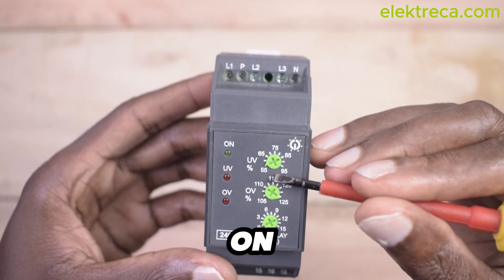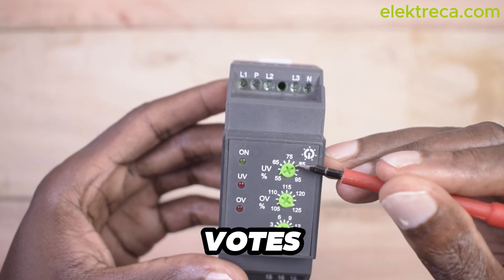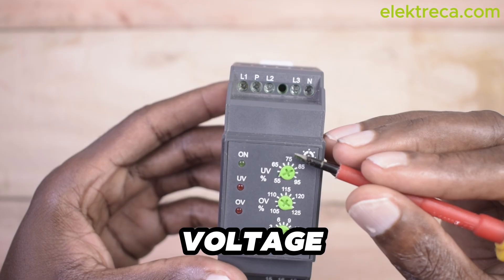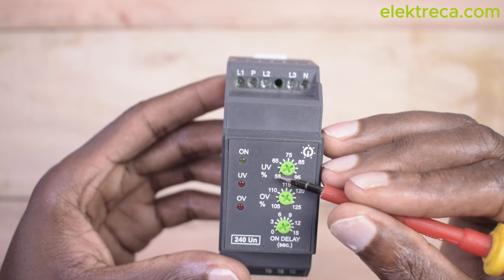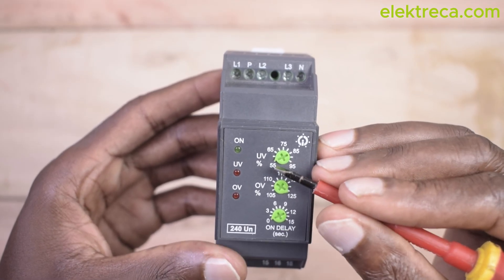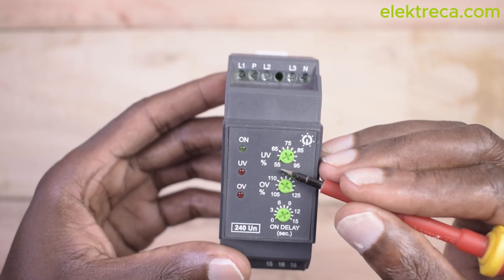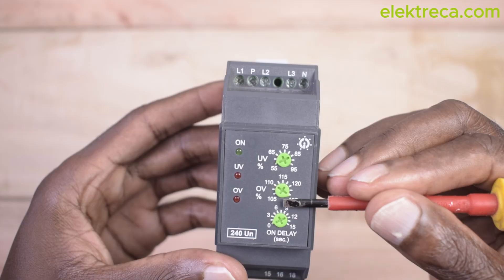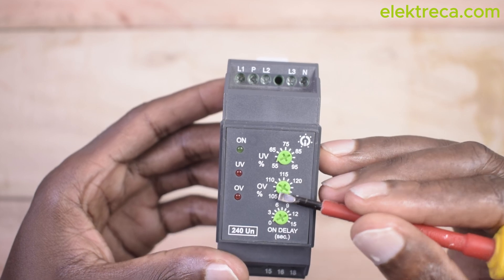So on the under voltage side, if you set 55%, you have around 132 volts. Some devices can operate well at that voltage — meaning the device can operate between, say, 130 to 240 volts. If the power alternates between those two numbers, the device will still work fine. But if voltage goes anywhere below 55% — below 132 volts — then it will deactivate.